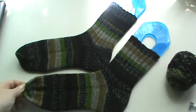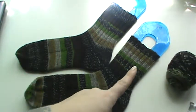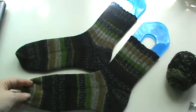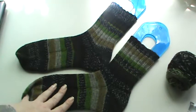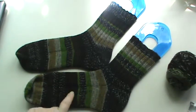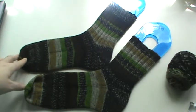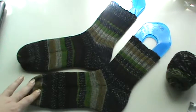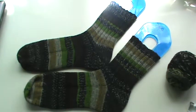I didn't do contrasting cuffs, heels, and toes — I just did all that yarn on here for him. He is 6'1", 6'2", so he has a pretty big foot, which takes a little bit longer to do his socks. But I really wanted to get his pair done for his birthday, and I had them done, so now I can go on to my socks.